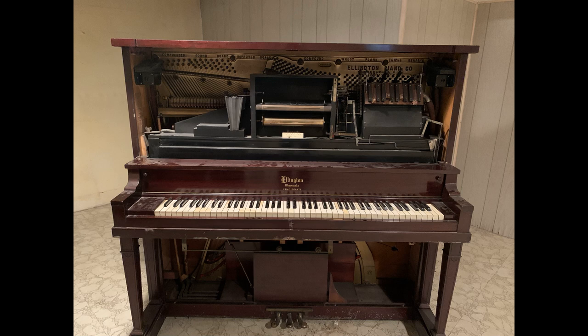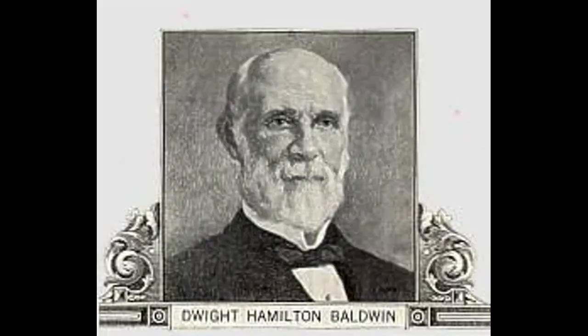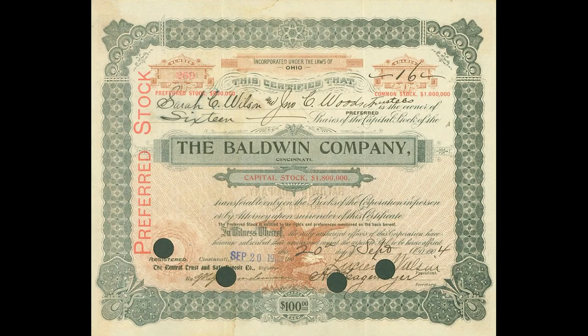The story begins with being given this Ellington Player Piano by the estate of Virginia Clark. After researching the serial number found on the brass soundboard, it was determined to be a 1914 Ellington Player Piano — over 107 years old. The Ellington Piano Company was one of the top brand name pianos built by the famous Baldwin Piano and Organ Company of Cincinnati.